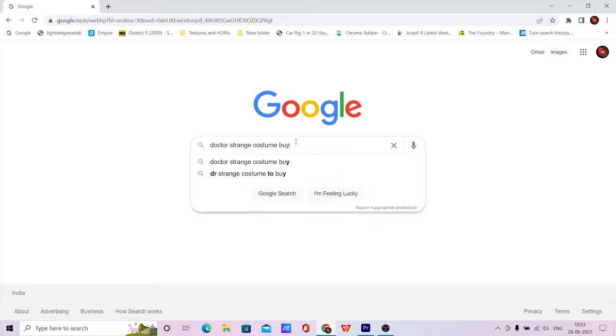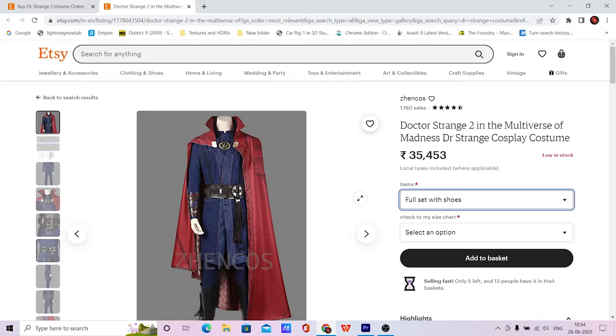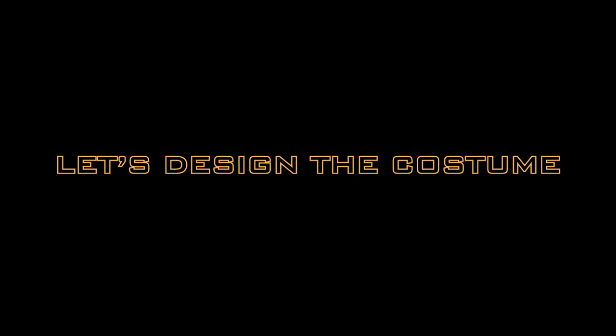Ok, what do we need? First of all we need an actor — well, we have one. What next? A Doctor Strange costume. Ok, let's buy one, let's go online and... Ok, I need my kidneys, so change of plan. Let's design one ourselves.